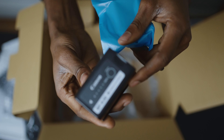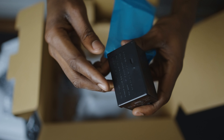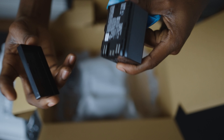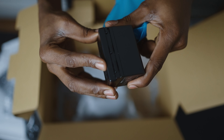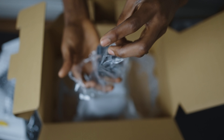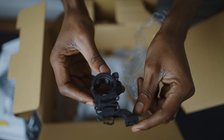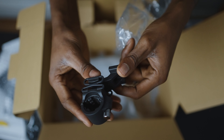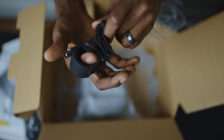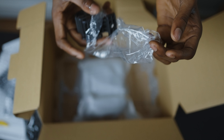Some said it can last three hours, some said two and a half hours, some said two hours. I can't wait to test it out and see how long it can last. Also here is the microphone adapter, used in case you want to attach your external microphone.